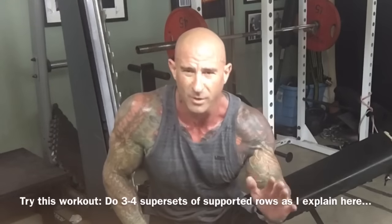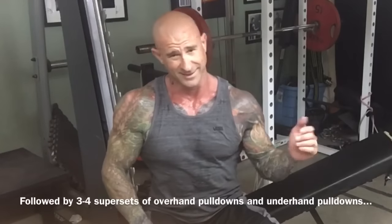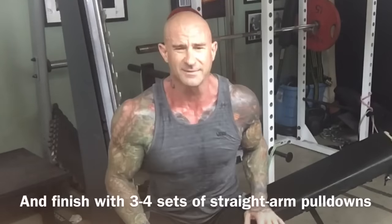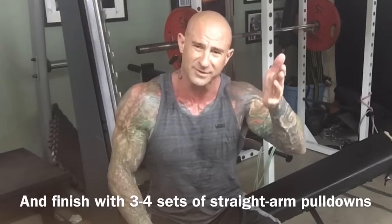It's a great way to destroy both upper and lower lats — a great intensity technique. Give that a try next time you train back and let me know how you're liking it. If you have any questions, hit me up on Twitter, Instagram, or Facebook, and as always, stay gym army strong.